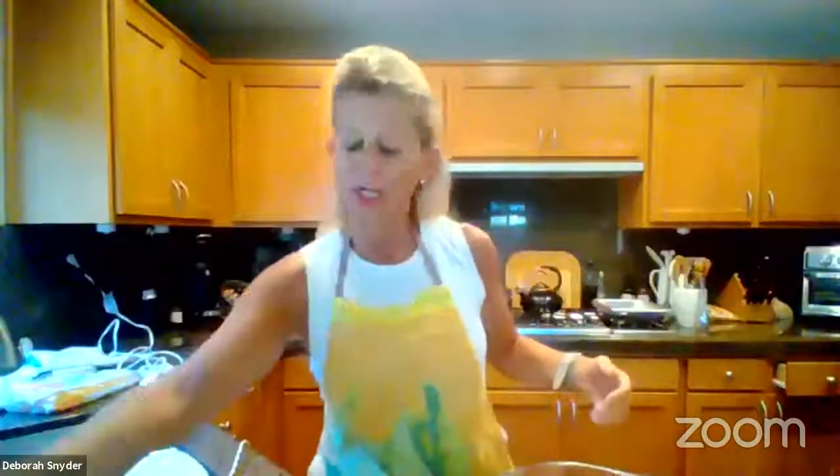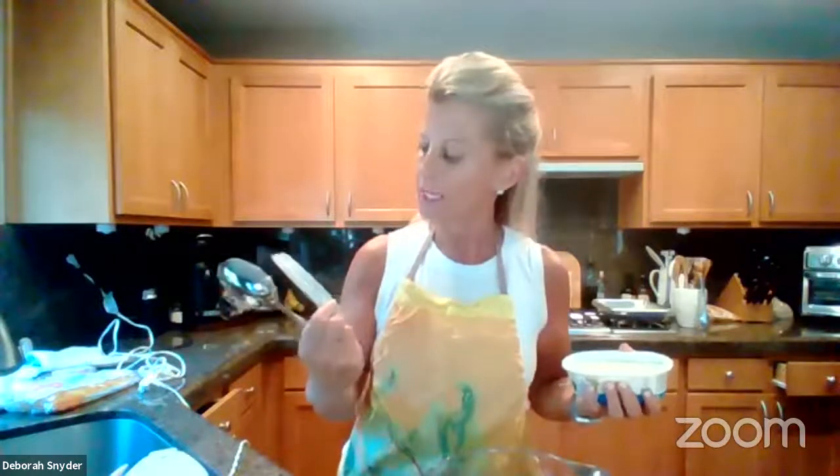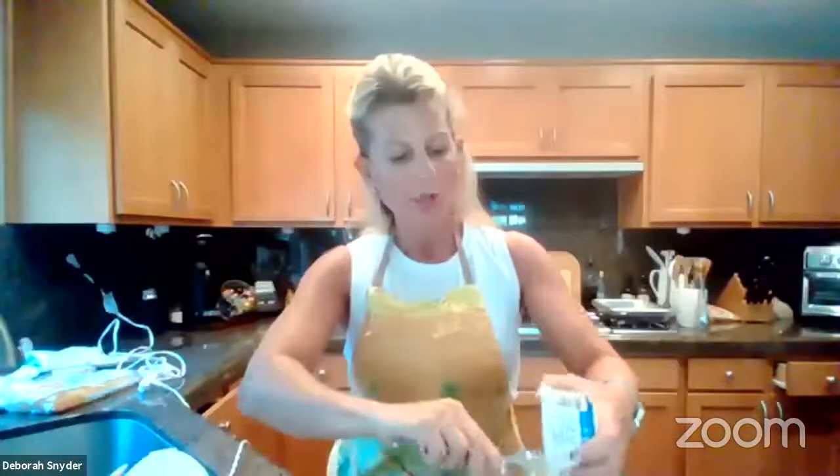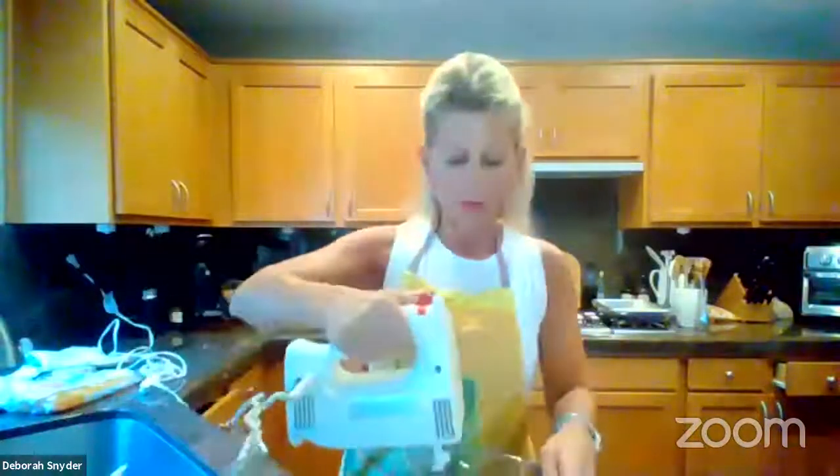This is super easy. Take a stick of butter at room temperature and put it in a bowl. I'm making the non-dairy version because some folks are allergic to dairy — I'll make a dairy version as well. For non-dairy cream cheese, I'm using Daya cream cheese spread, which you can find at most grocery stores. I'm going to cream those two together with my mixer.